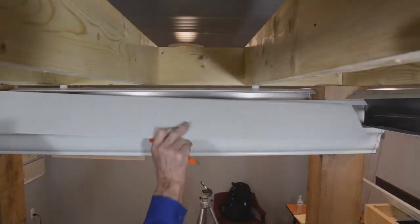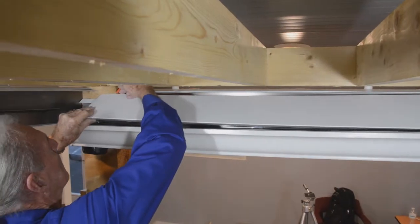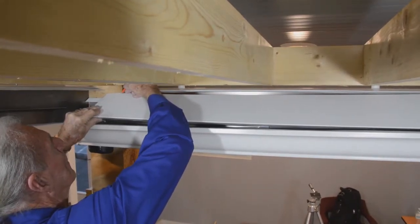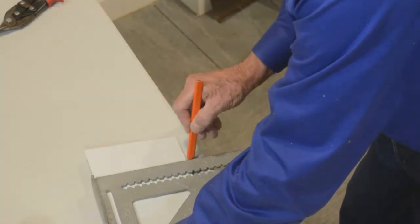The upper gutter flashing's length is the same as the between post suspension bracket, or the distance between the support posts. Square and mark the upper gutter flashing to its proper length.